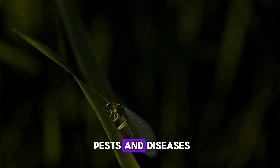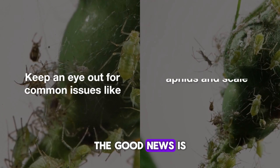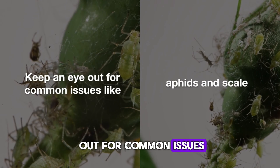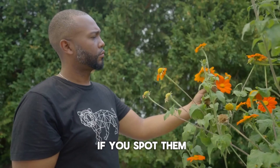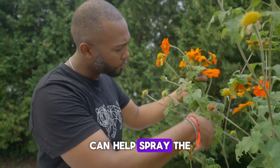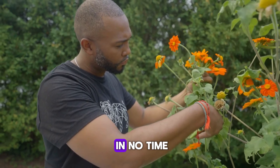Let's not forget about pests and diseases. The good news is that Bottle Brush plants are pretty hardy, but keep an eye out for common issues like aphids and scale. If you spot them, a simple solution of water and a few drops of dish soap can help. Spray the affected areas and they'll be gone in no time.